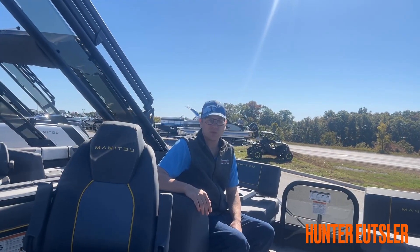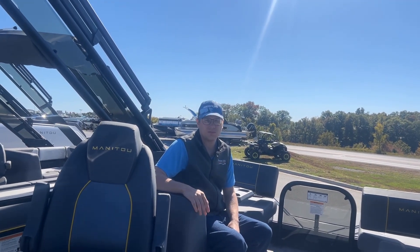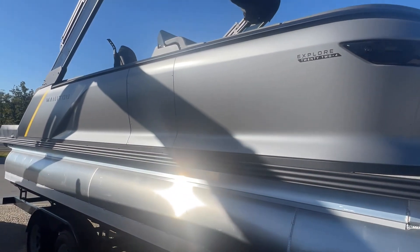How's it going today? I'm Hunter Utzler with Branson West Rainer Power Sports. Today we're going to do a walkthrough on this 2023 Manitou 24 Explorer. The Manitous have a new look with this automotive-inspired new aluminum panels on the outside of the boats.